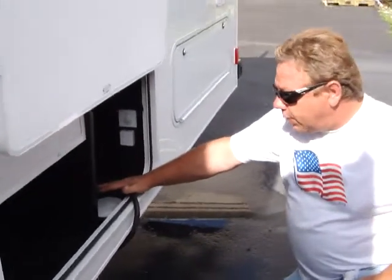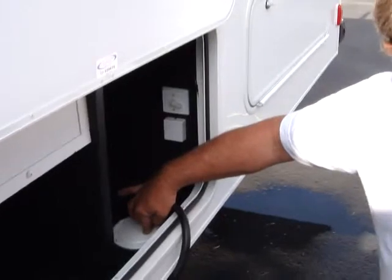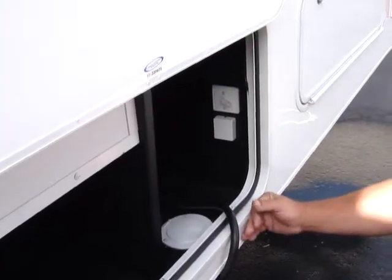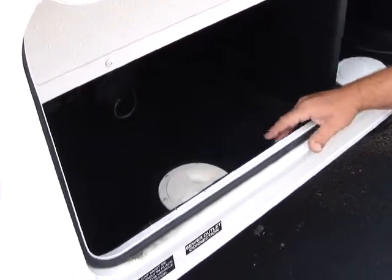The electric cord door is right in here. When you're plugging up, you can run the cord down through here so you don't have to — you can close this door all the way. Same with sewage — you can do the same thing, with your sewer hose running right down through there.